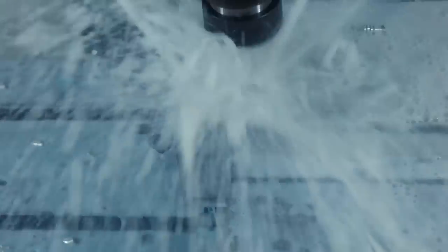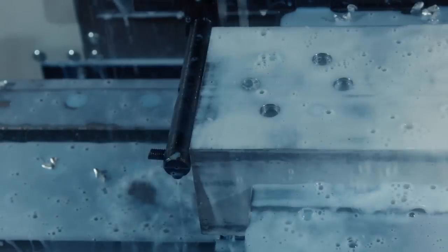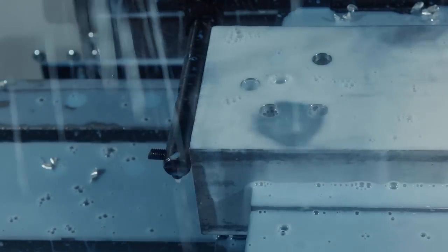I noticed we're peck drilling. How deep is that peck? 250 thousandths. And why do we have to peck drill? Two things: we have to break the chip, and we also have to retract to allow the coolant to fall down inside the hole to evacuate the chip. So that action of coming up and down is what gets the chips out of there. Exactly.